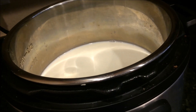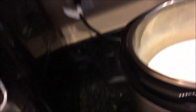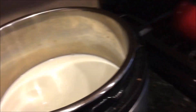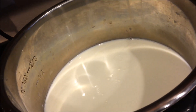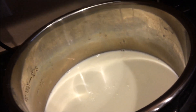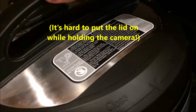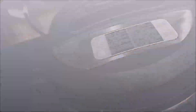Now we have our yogurt ready to incubate. You just put the pot into the Instant Pot and then put the lid on. You don't actually have to use the regular Instant Pot lid — you can use a plate, or if you have the glass lid for the slow cooker setting you can use that, but I usually just put on the regular lid. You don't have to have it set to sealing — you can have it on venting. I don't think it hurts it if you do have it on sealing either.